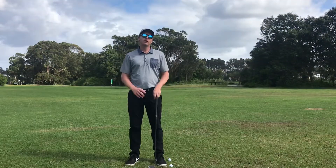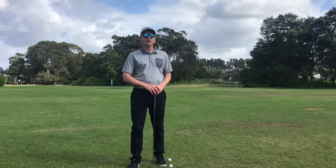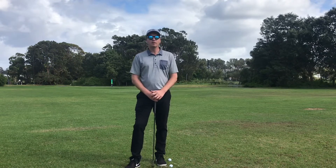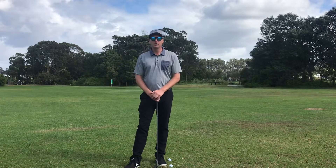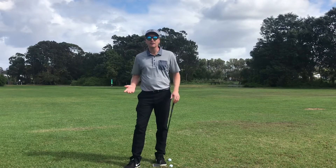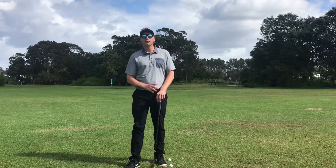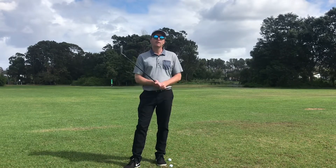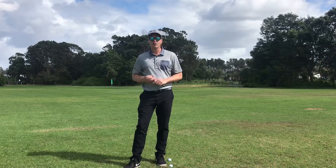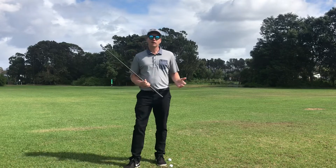I'm really looking forward to putting out some more videos on the technique and helping your game — some content that you can always go to when in need for your game. We've got this thing going around where we have to do a bit of social distancing. What better way than to play a bit of golf, get down to a local golf club, support your club, and learn the game. Practice, play — great thing to do if you've got nothing to do and you're bored. Get out, enjoy the sunshine, and start playing some golf.